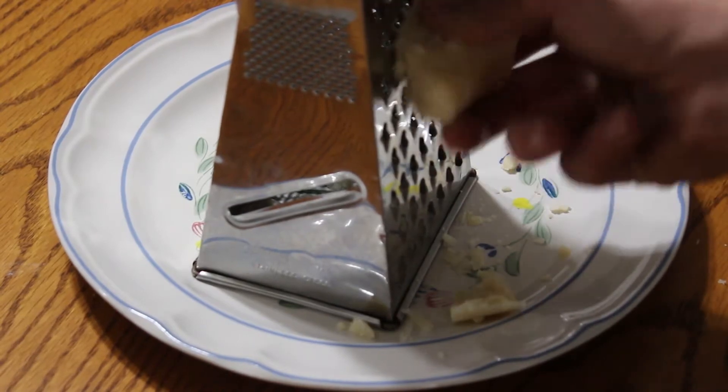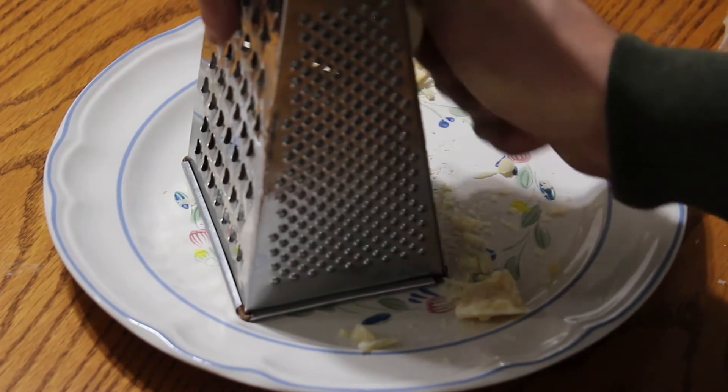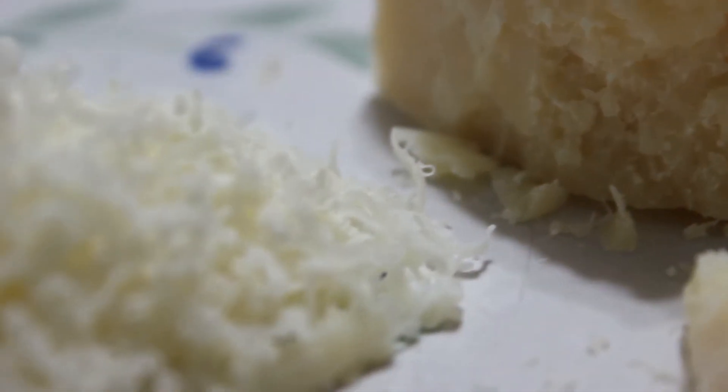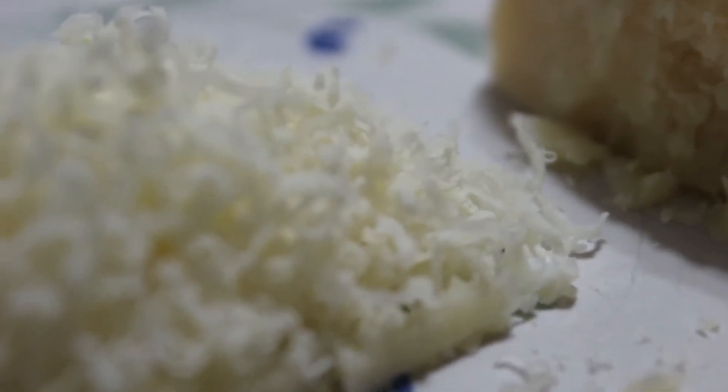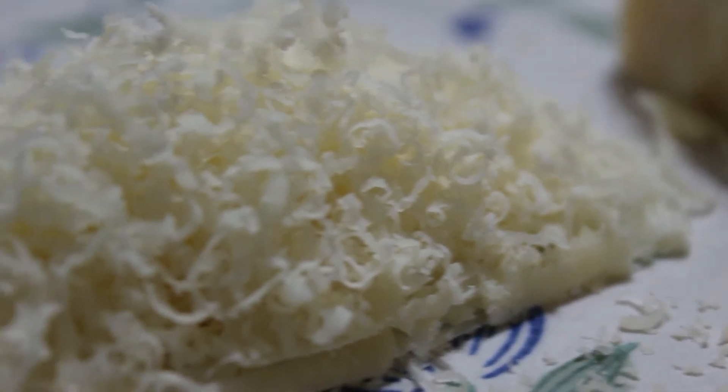And then the cheese. Slow motion grind if you can. I'm lactose intolerant — but I'll still eat it. Look at that — that is quality cheese right there. Just in case you didn't get that, this is what quality cheese looks like — slowing it down. Beautiful cheese.